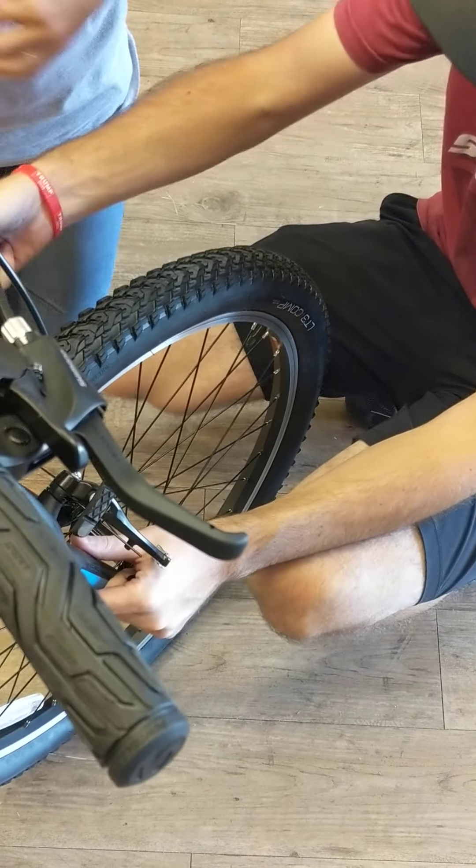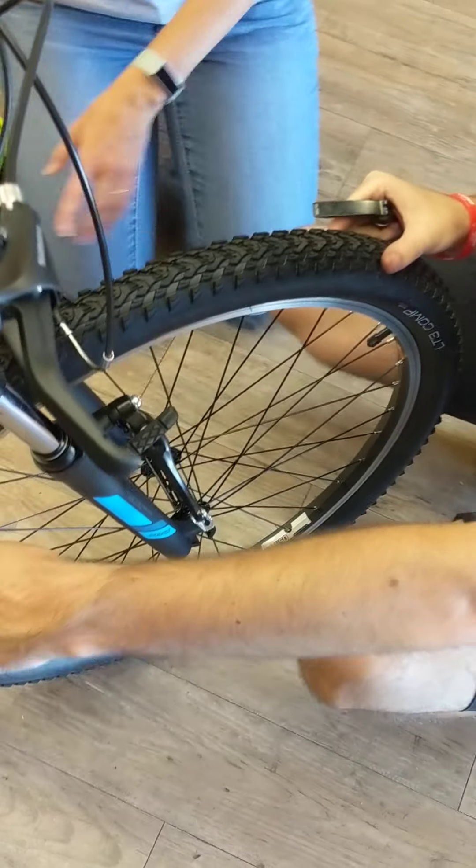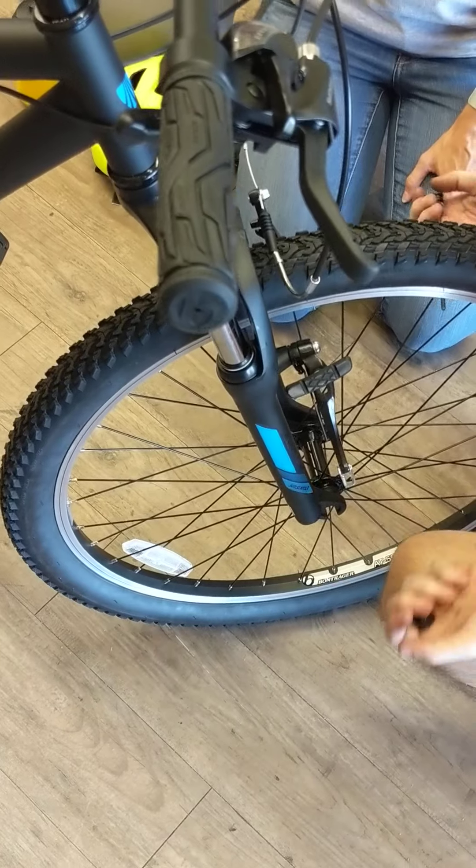This is always going to go on the non-drive side of the bike — this is the non-drive side. The chain and the drivetrain are on the other side.